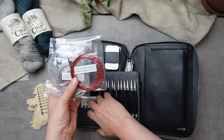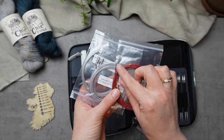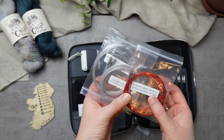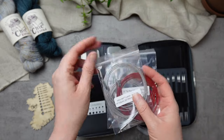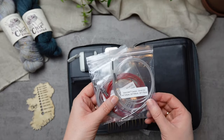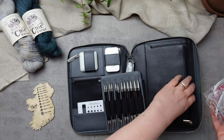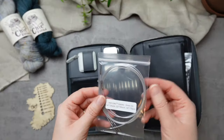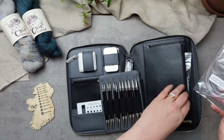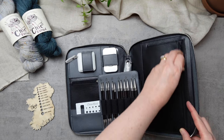My personal preference for smaller needle tips is the fixed cables, as I think the join is that little bit smoother. But on larger projects, stockinette, sweaters and things like that, the swivel cables are great. I also like the swivel cables for magic loop — they just make that process more pleasant. Both types of cables are coated stainless steel, so they're memory-free, kink-free, and really are going to last.